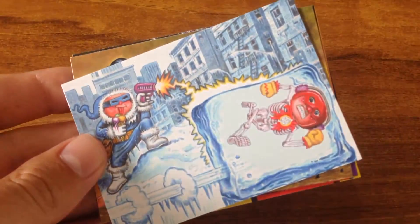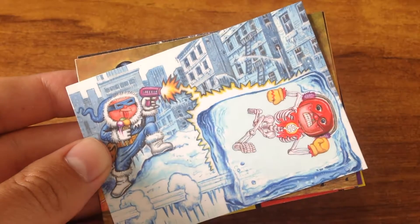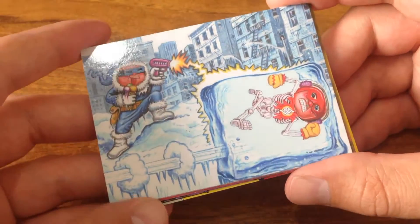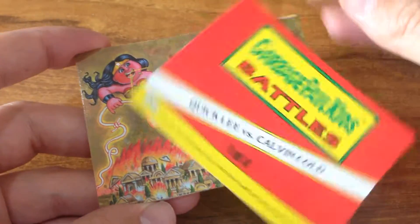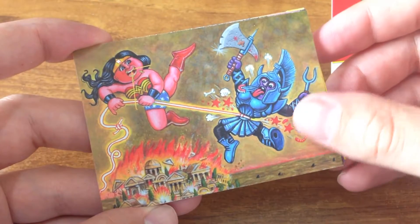2014 Series 2 Superhero Battle and Comic Cover sets — collect all eight cards. And it's upside down, look at that!